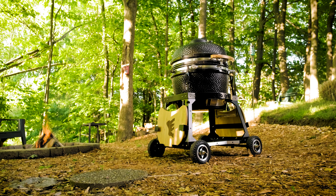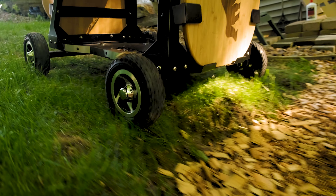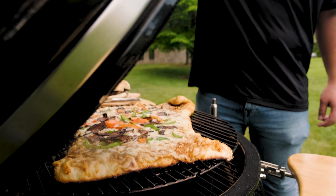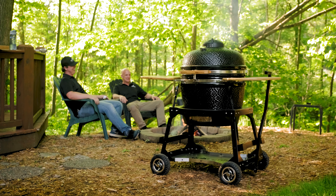With a wide base and 8-inch solid rubber wheels, you can easily maneuver your heavy ceramic grill across grass, dirt, sand, gravel, and even pavers, letting you now enjoy all the benefits of charcoal Kamado grilling, even at the backyard fire pit.